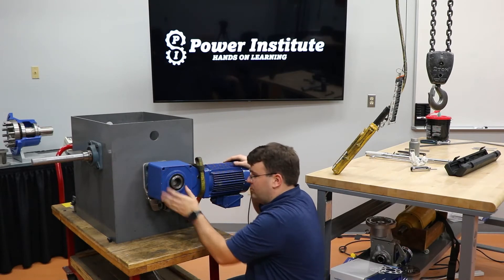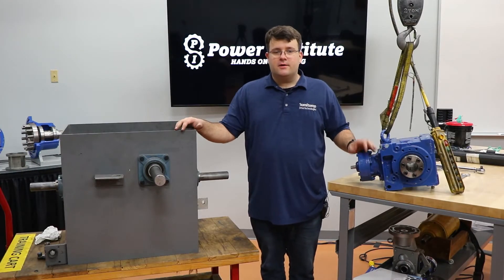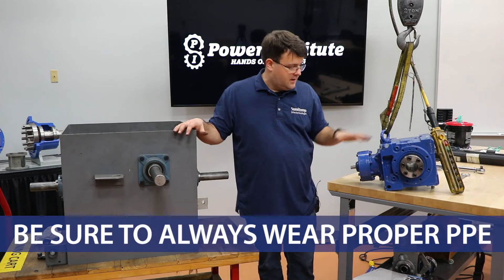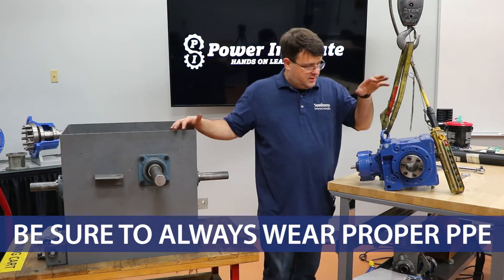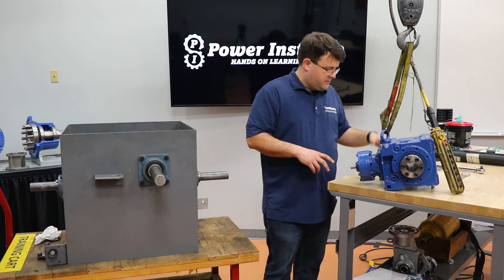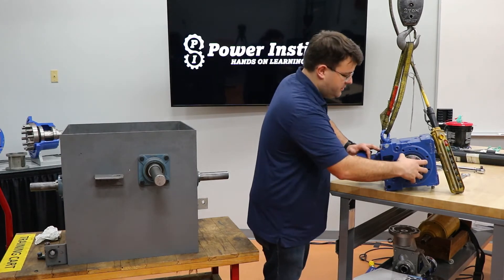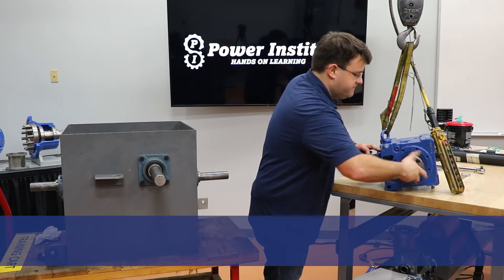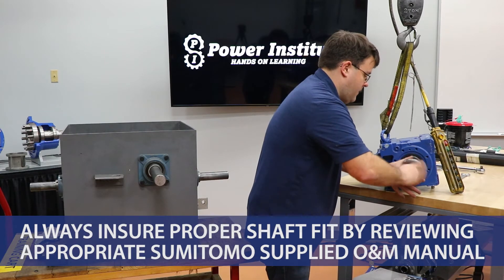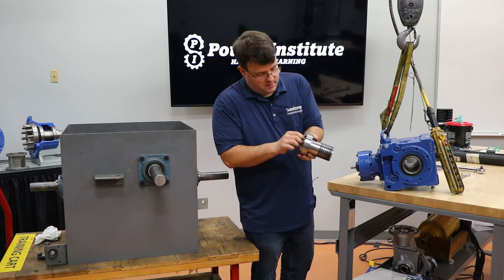That's the keyed hollow bore mounting, in particular with the Hyponic, but applies to any keyed hollow bore reducer. Next up we'll do our taper grip bushing. This is our standard shaft locking device for the BBB product as well as our HBB product — this one shown here is a BBB. We'll go through the process of mounting it. We ship them with the bushing installed. What you want to do is unscrew the bushing from the bore completely out. So you have the bushing itself, the thrust collar, and make sure you have all six bolts for the hardware.